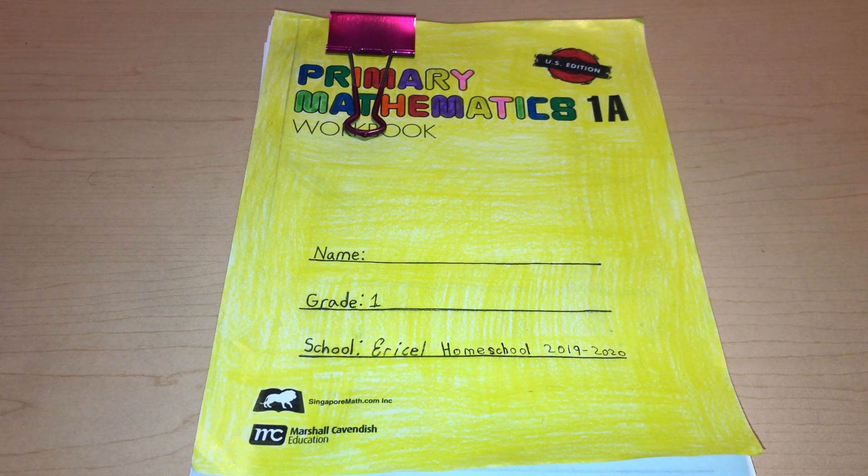Hey guys, welcome back to a new video. Today I will be doing a flip-through of Primary Mathematics 1A workbook from Singapore Math.